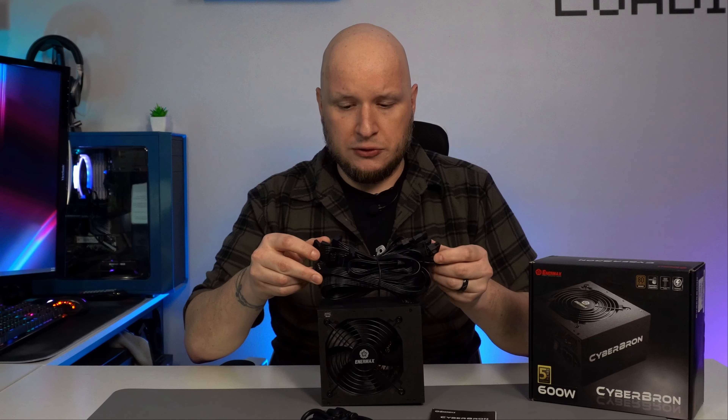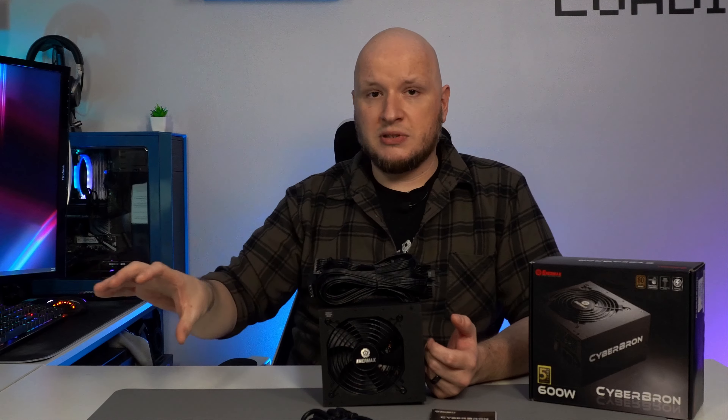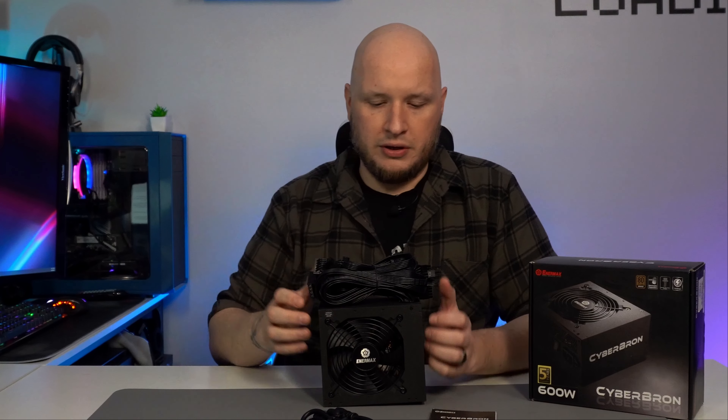The cables — you get the most common connections required for the appropriate wattage of power supply you select. There'll be a link in the description for Enermax so you can go to their website, check out the power supply wattage you think you need, and see what connections are available to make sure you can complete your build properly without any headaches.